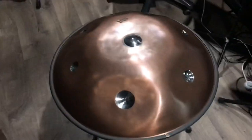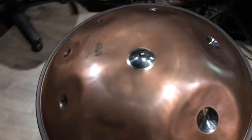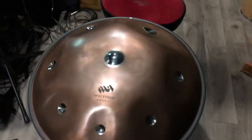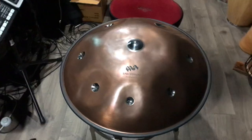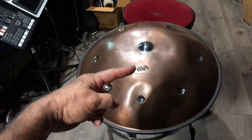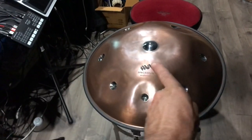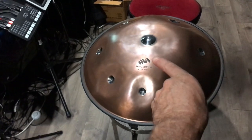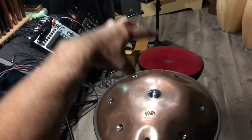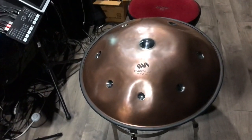I wanted to record the handpan. Typically I would just put one mic above it, but for this recording I wanted a deeper sounding experience. The only way to do that is to record in two-channel, or stereo, and then pan the sound. I'll do an XY pair — one mic this way and then the other at 45 or 90 degrees — mounted up here above the instrument. My hope is that will produce a really nice rich sound.